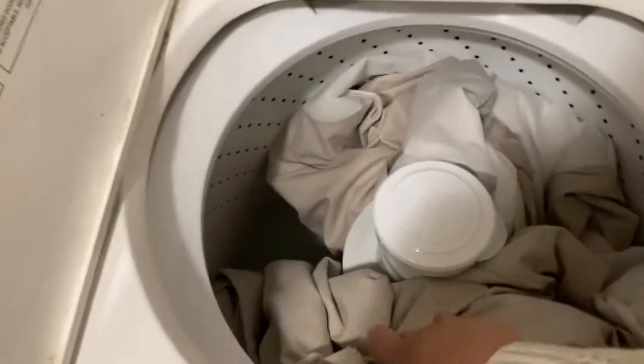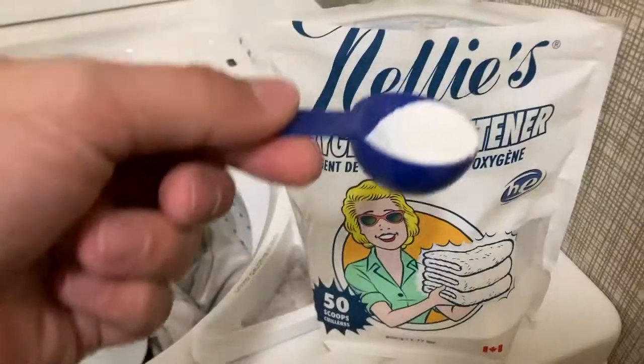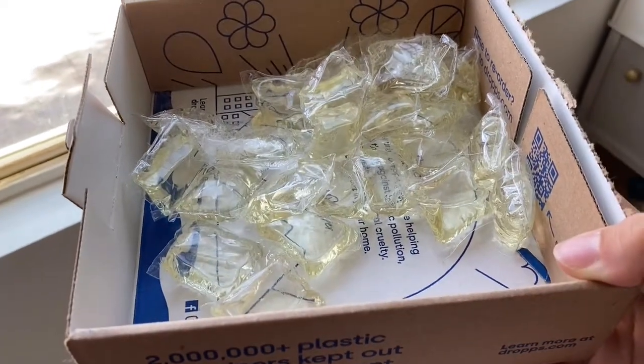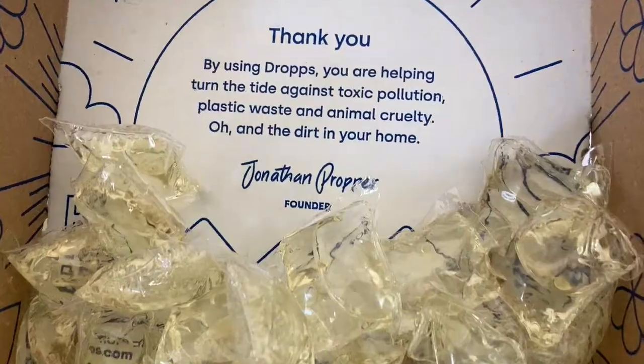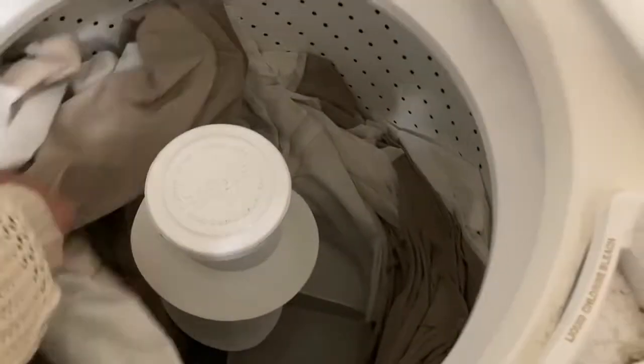I turn my washer to hot water because I think it gets stains out better, and I put it in the laundry. I did two loads this time just to separate it so it doesn't get bunched. I also added an oxygen brightener, which I'll link below, along with my Drops laundry detergent — it's non-toxic, biodegradable, and zero-waste. I put the slipcover in for a full cycle with hot water, then threw it in the dryer for about 20 minutes. I want it to still be damp when I put it back on my couch because it keeps it from wrinkling.